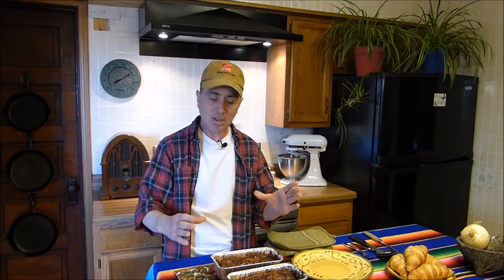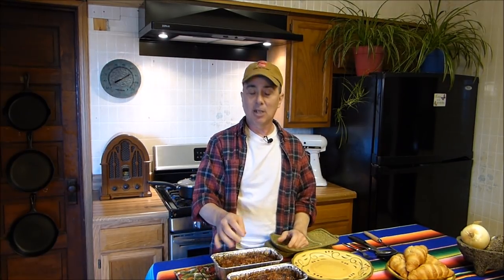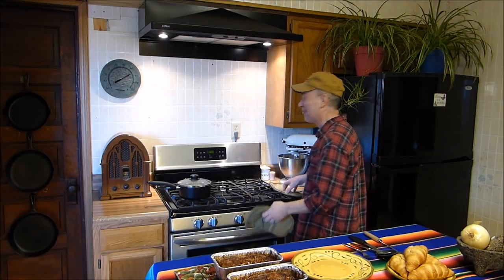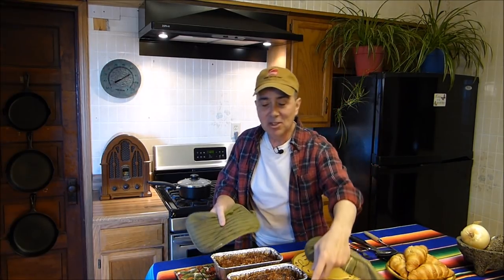The meatloaf cooks for approximately 45 minutes to an hour — it all depends on what type of pan you use. I use the thin aluminum pan so it cooks a lot quicker; thicker pans will take a little longer. Keep an eye on it and test it — if you cut it open and it's pink in the middle, it's not done.